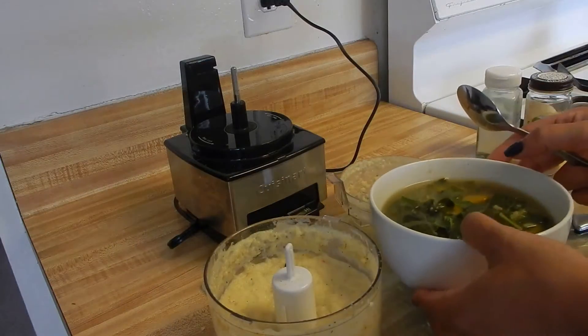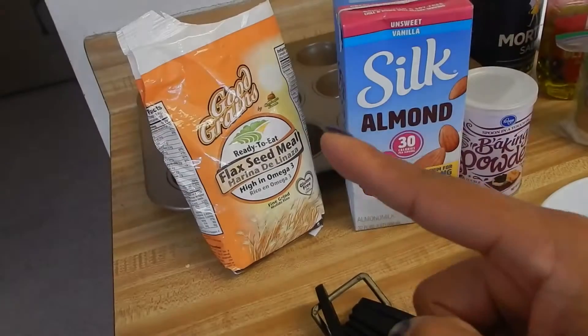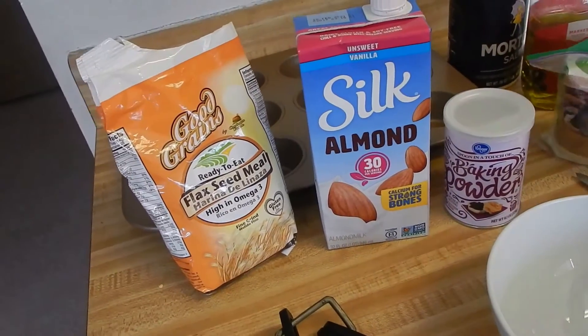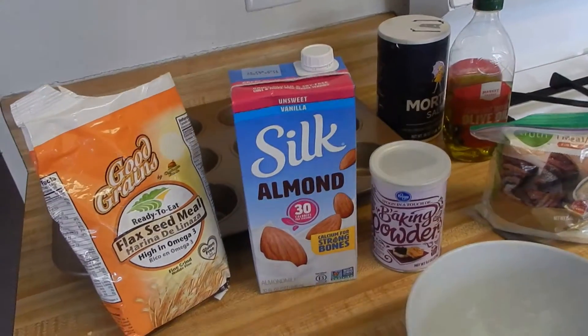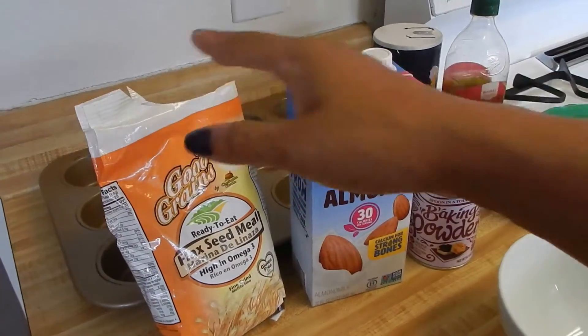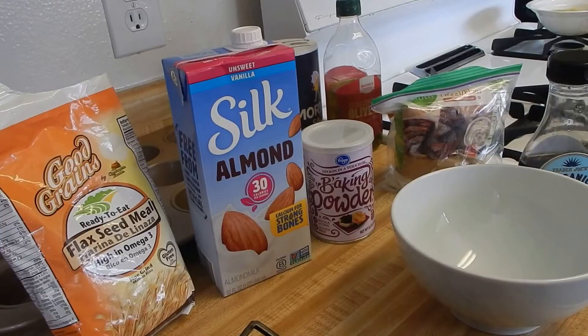Next we're going to make the cornbread. You're going to need flaxseed meal, almond milk, baking powder, almond flour, a little agave, a little olive oil, and salt. You'll also need a cupcake or muffin pan. We're going to go ahead and mix all this together — wish me luck!